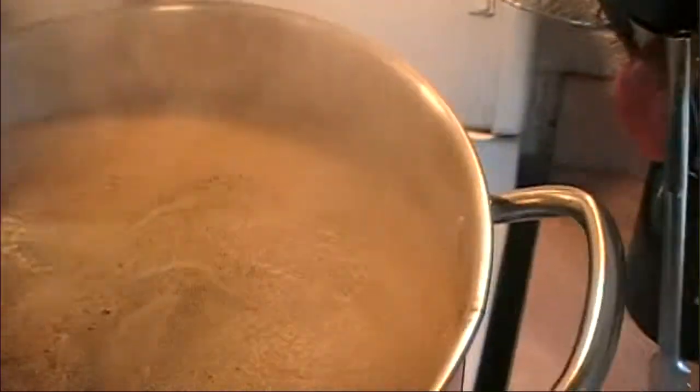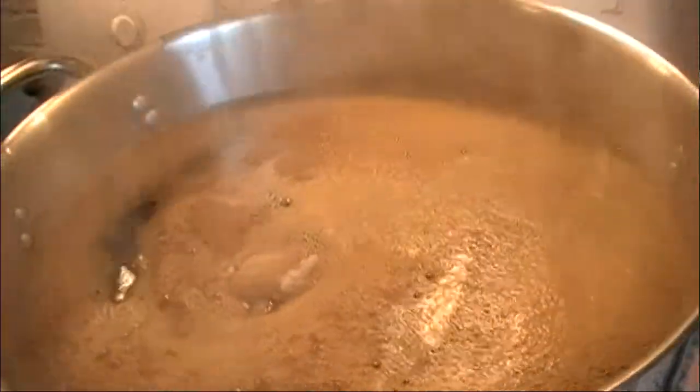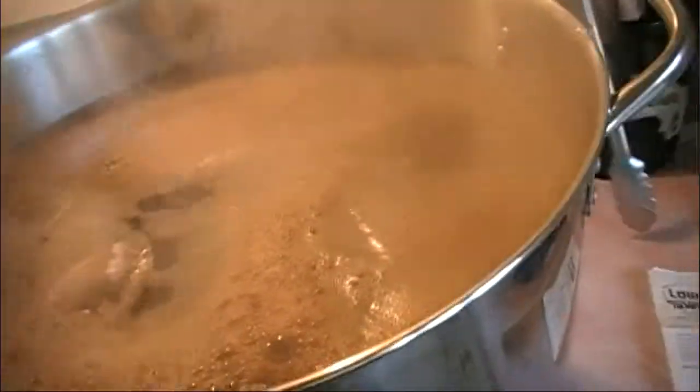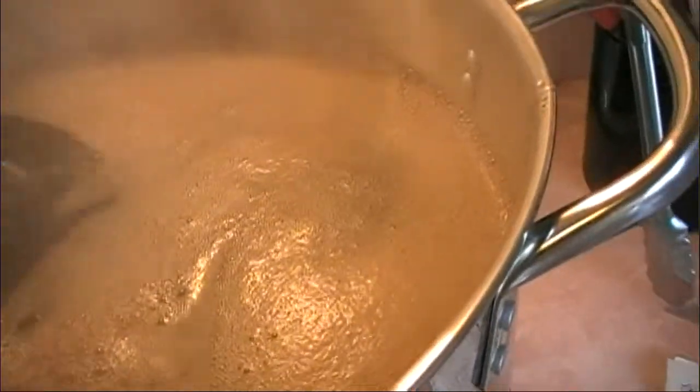Things are boiling up pretty nicely now. My daughter is helping me out here. Time to give things a little bit of a stir.